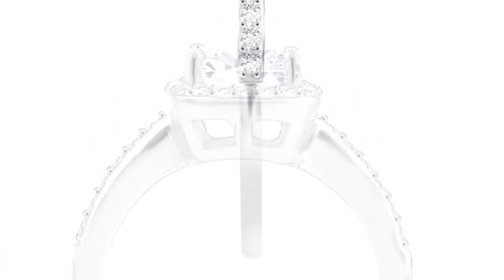And from the side, that gallery underneath is absolutely beautiful. It's a really, really comfortable ring.